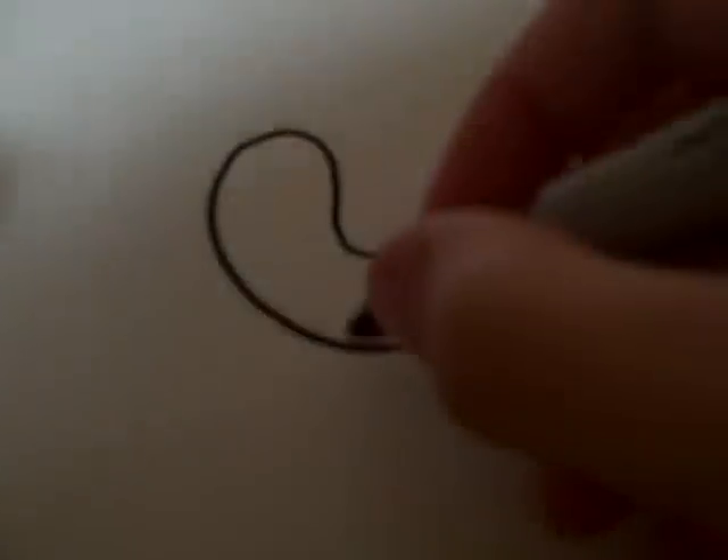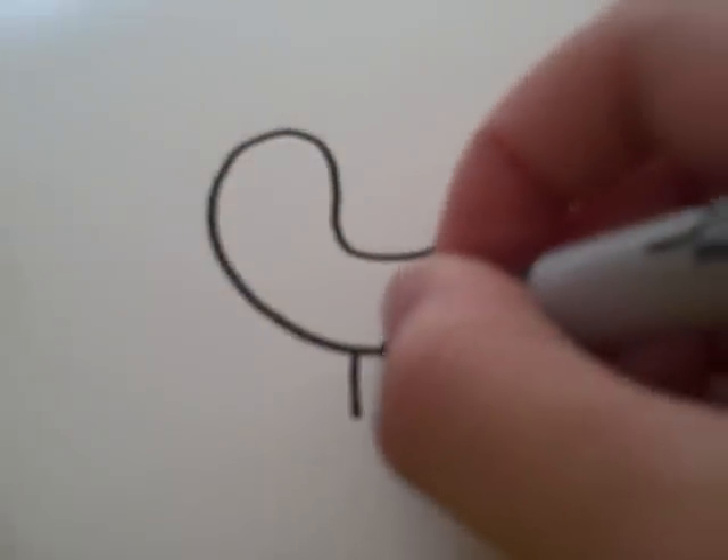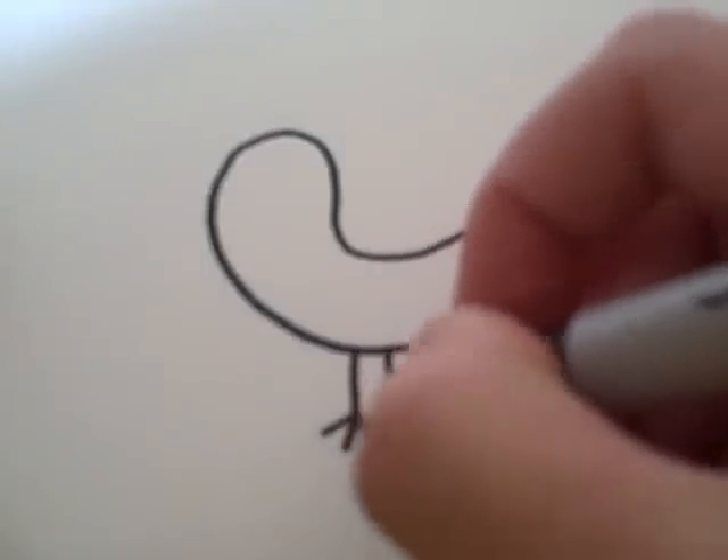Kind of like a chili pepper, I guess. You're going to draw one, two legs, and feet.